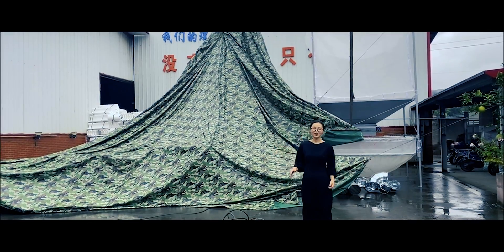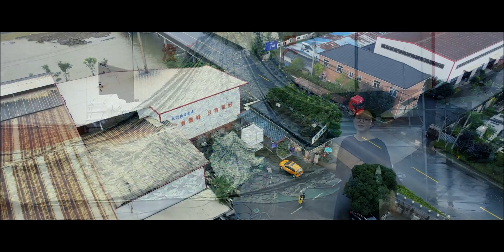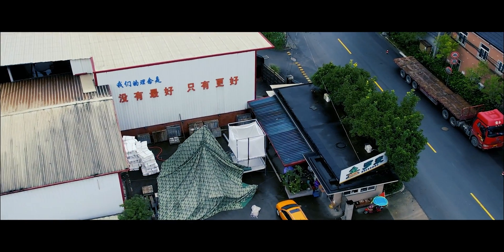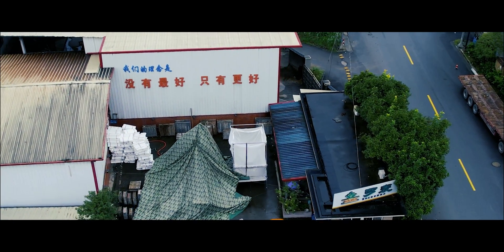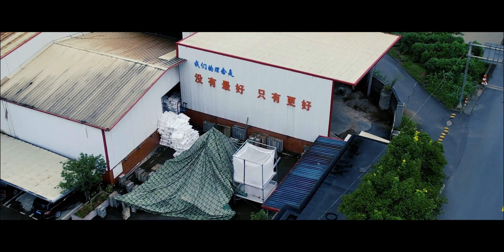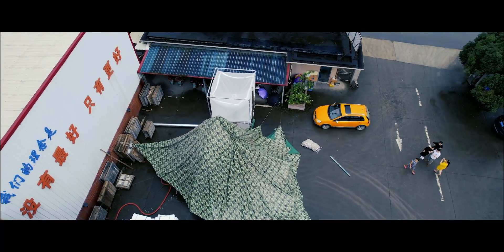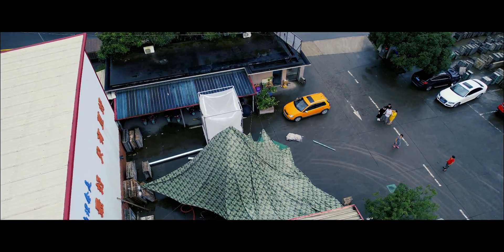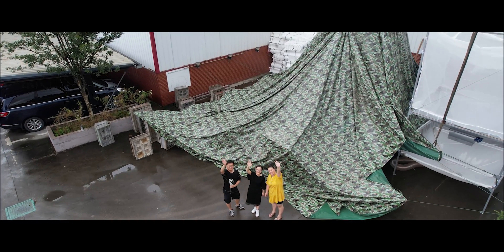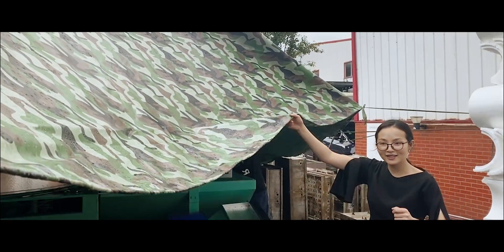Hi everyone, I'm Fiona. Though it's raining today, we have set up a temporary tent at the EPS Foam Factory, which is about 3 kilometers from the EPS Machine Workshop. We will do a test for this machine with EPS raw material and steam before the machine leaves the factory, because the container has been scheduled. Now let's go and check what's inside the tent.